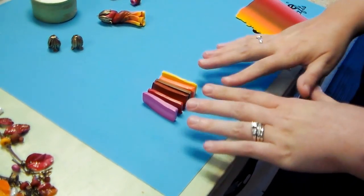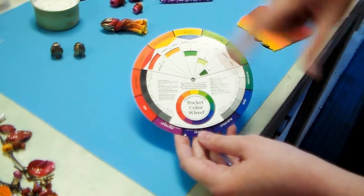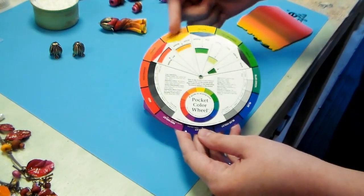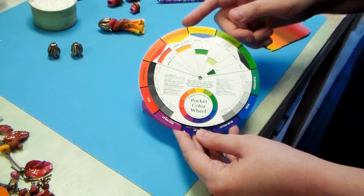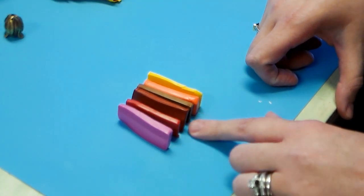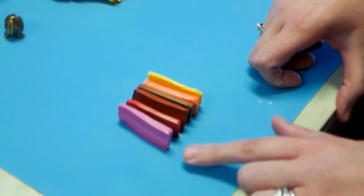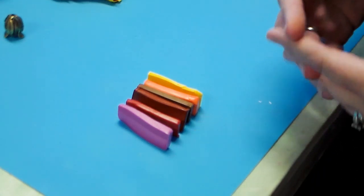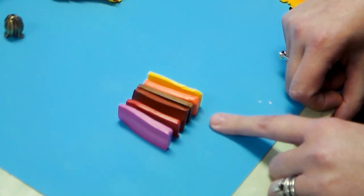To begin, you're going to grab some colors of clay that are neighbors on the color wheel. In order to make a blend that doesn't turn brown in the center, you have to use colors that are neighbors. If you put orange and blue together you will get mud. The colors we're going to use today are metallic mauve, pomegranate, copper, raw sienna, orange, and cadmium yellow. I've just sliced a portion off each block — not all slices are equal in size, because I wanted my blend to have a very strong orange look.